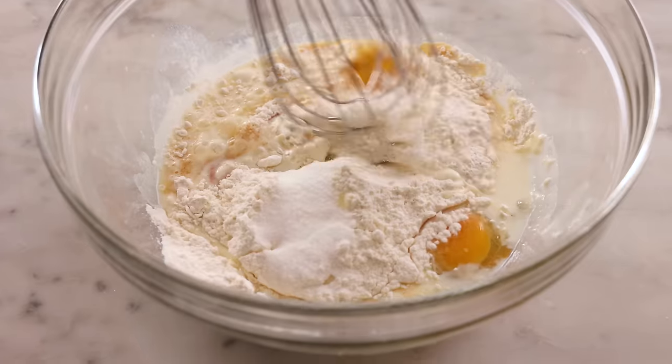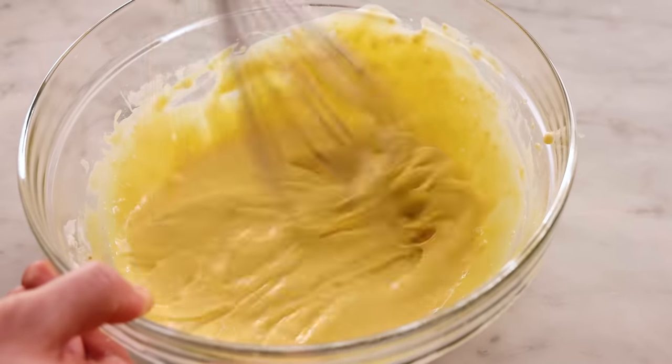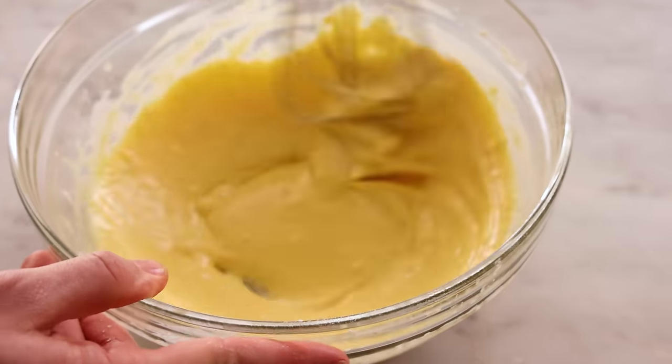If you don't have a blender, or just don't feel like using it, you can also whisk this together by hand in a big bowl. Just give it a whisk until it's nice and smooth. Let it rest just like you would normally, and right before pouring it in, give it one more whisk in case things have separated — just like with a blender.